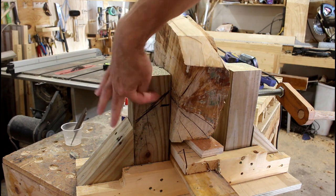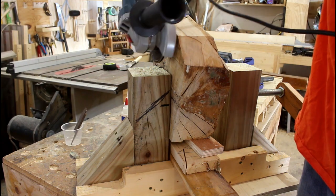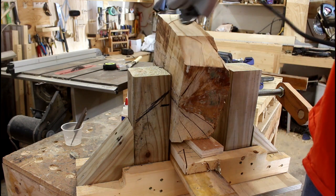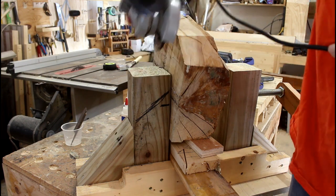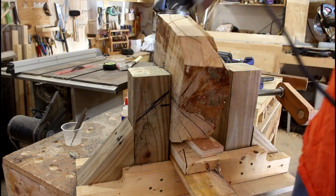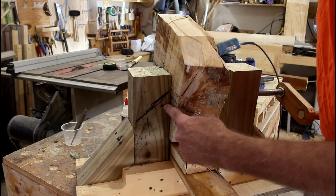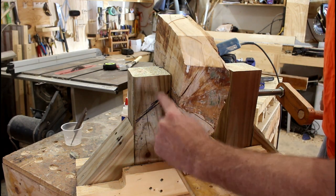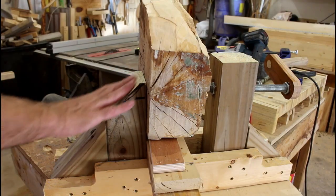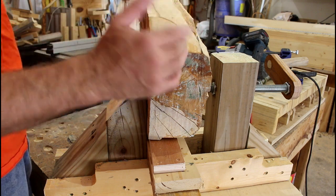After looking at this, what I realize is this is actually taller than it needs to be. It'd be nice to get a little bit farther down with the power carver. So I can go down a little bit farther, and then with an angle on there I'll get even a little bit more reach. This is the top of the threaded rod where it comes in, so I'm going to go a little bit higher than that and cut this at about a 45 degree angle — that gives me a bit more room to work on the outside of the bowls.